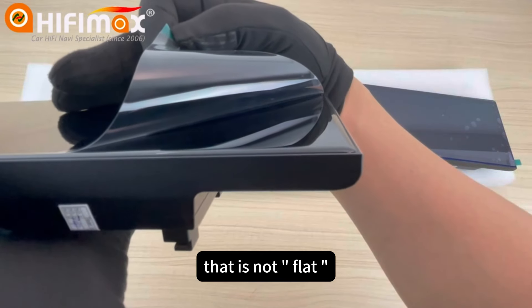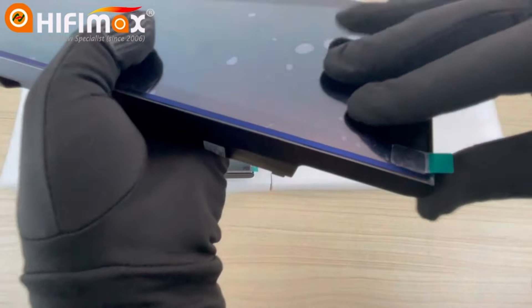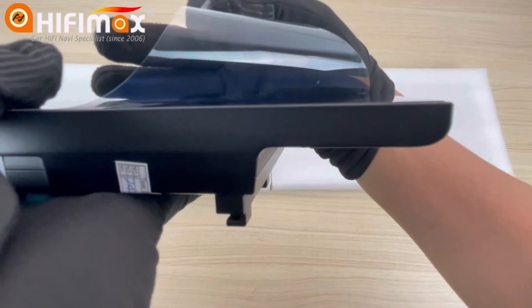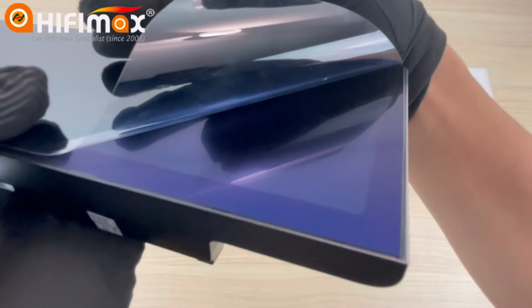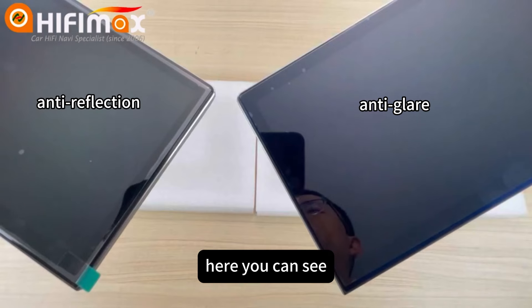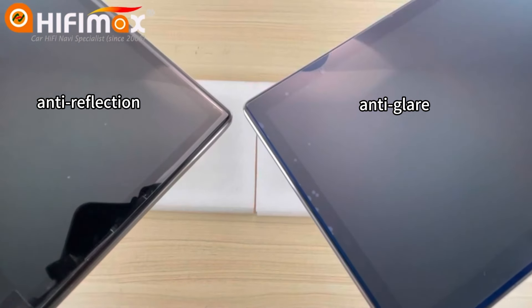That is not the flag. The screen is a flat screen. You can see the difference, just like this.